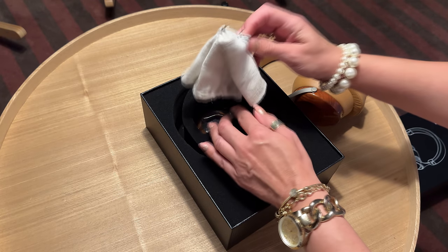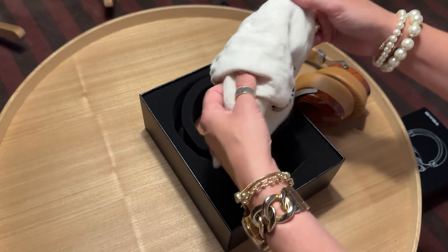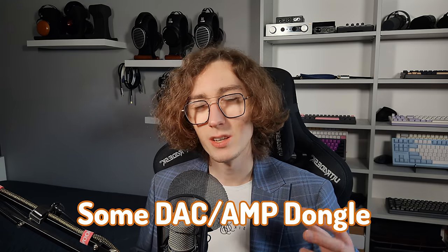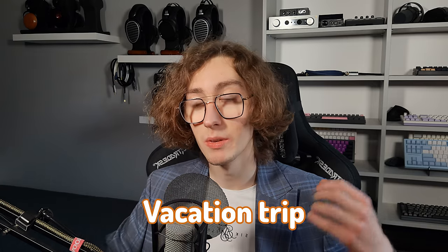I usually don't dedicate an entire video part just to talk about the extras we get in a box, but I'll make an exception this time, as it's really up there. First of all, we're getting a super nice quality linen pouch that can fit the headphone, a cable, and some DAC/amp dongle with no issues. I used it extensively during my vacation trip and it stood the test perfectly.